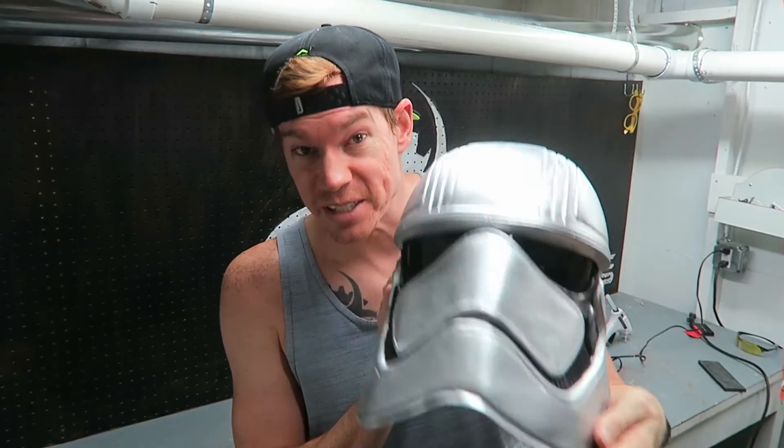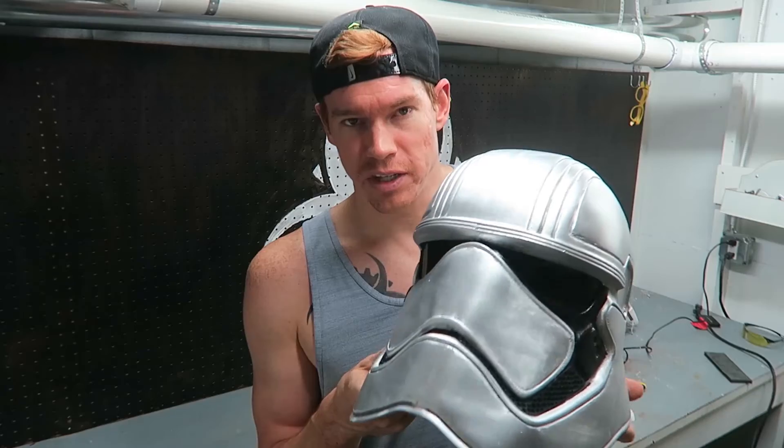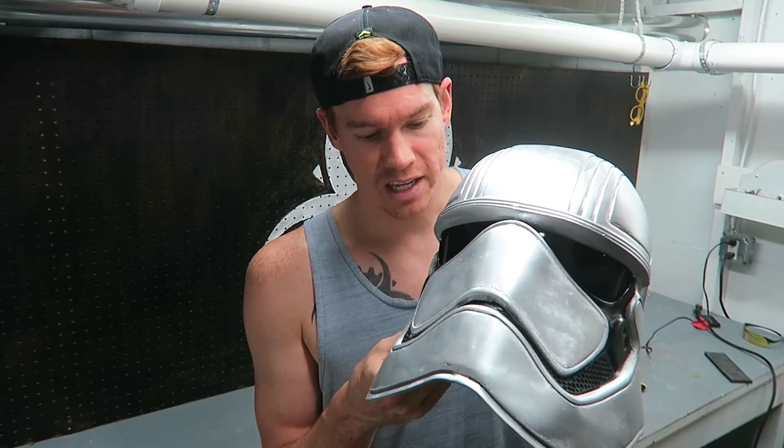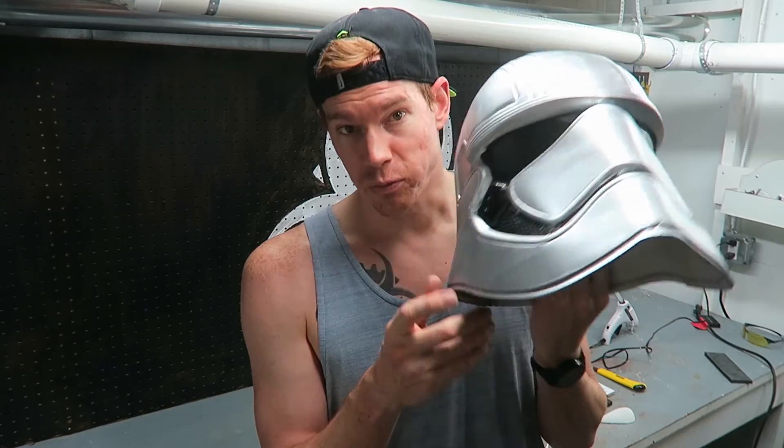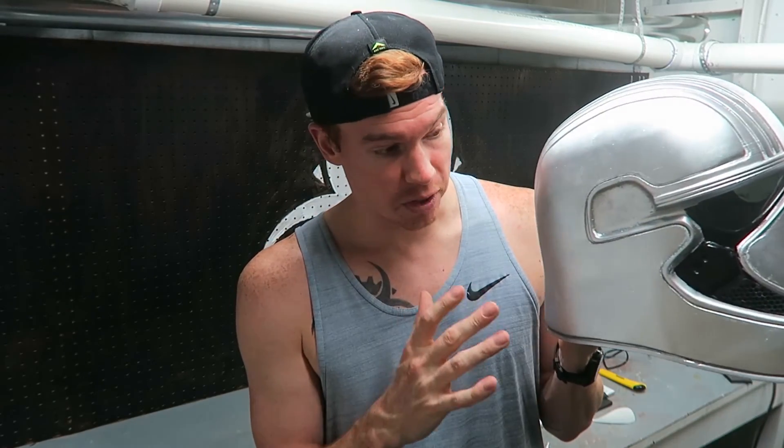The Captain Phasma helmet is now complete and I'm really pleased with how it turned out. This is the third helmet I've completed — I've got a Kylo Ren helmet, a Stormtrooper helmet, and now the Captain Phasma helmet. If I were to do this again, I'd work harder on the seams — they're very noticeable. I smoothed out the actual 3D printed surfaces well, but the joints between pieces are still very evident.